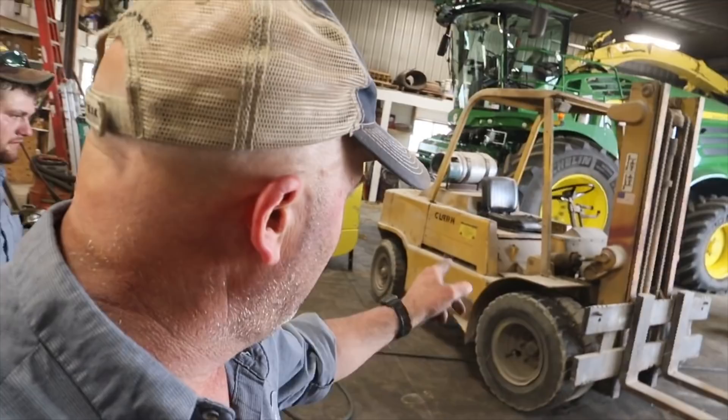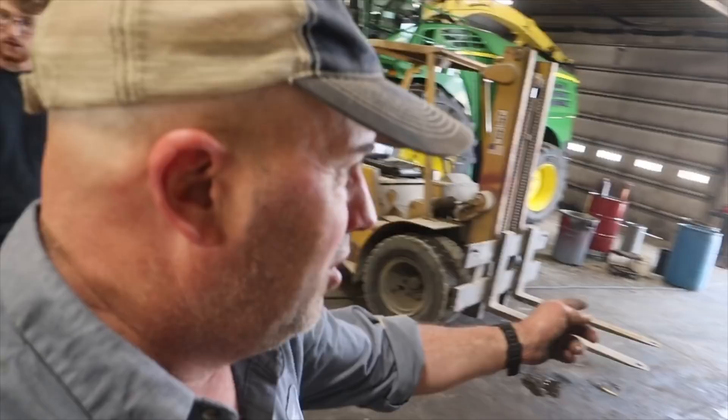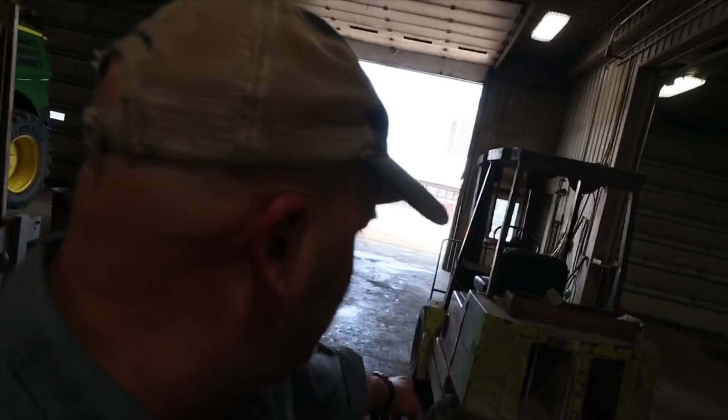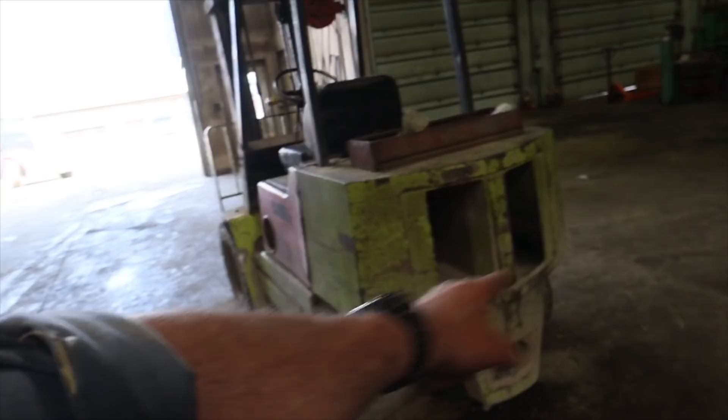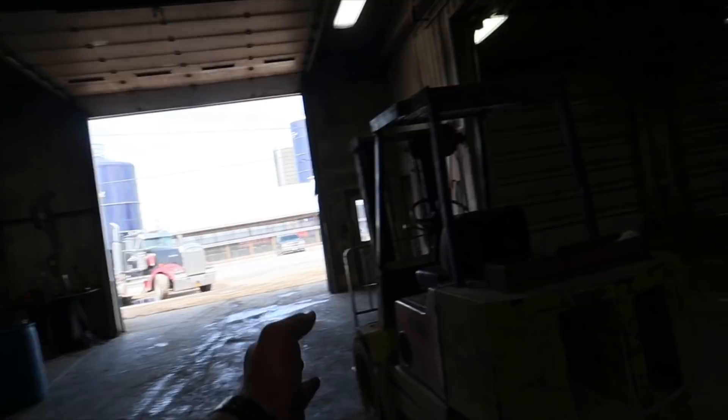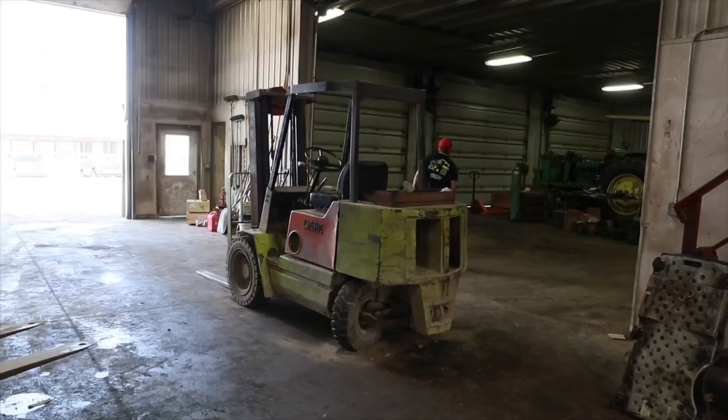Jared wants to pull a 900 and work on that here, so we brought old yeller down out of storage. We're going to move this forklift over into the other bay. We cannot turn these wheels at all - we tried turning them by hand but that cylinder is broke and it's popped the rams out of each side of that cylinder. So we're going to get this moved over so we can get that 900 in here.